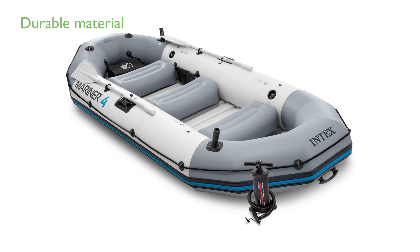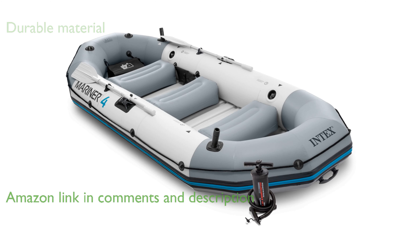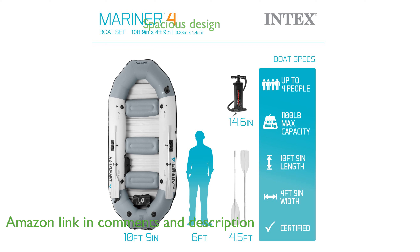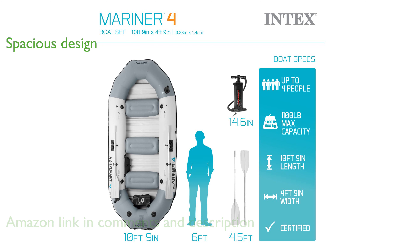The Intex 68376EP Mariner 4 boat is designed for ultimate durability and strength, featuring super-tough PVC material with a three-layer construction. It accommodates up to four people comfortably, making it perfect for a day on the lake or a leisurely river trip.